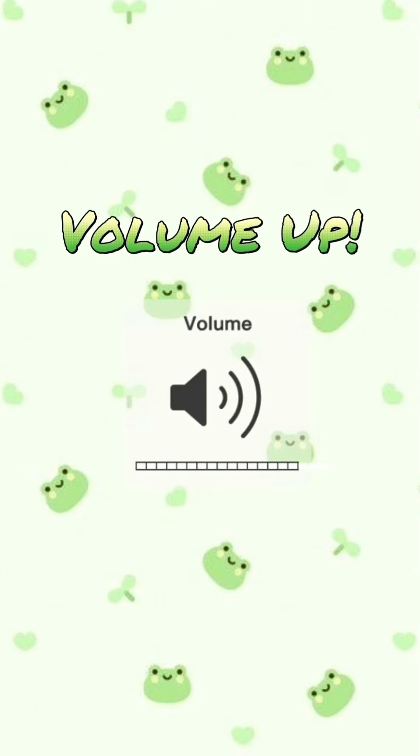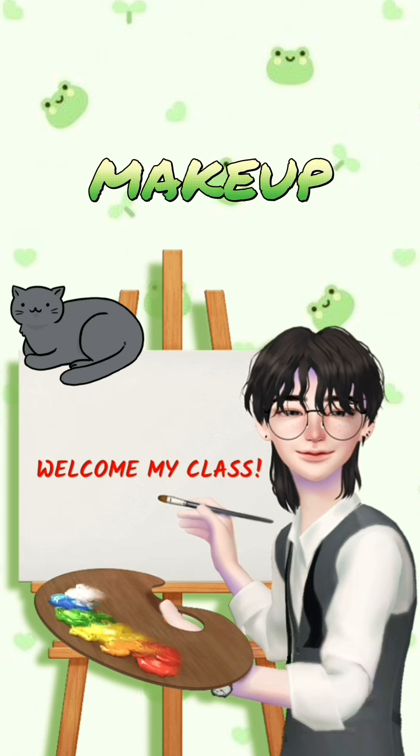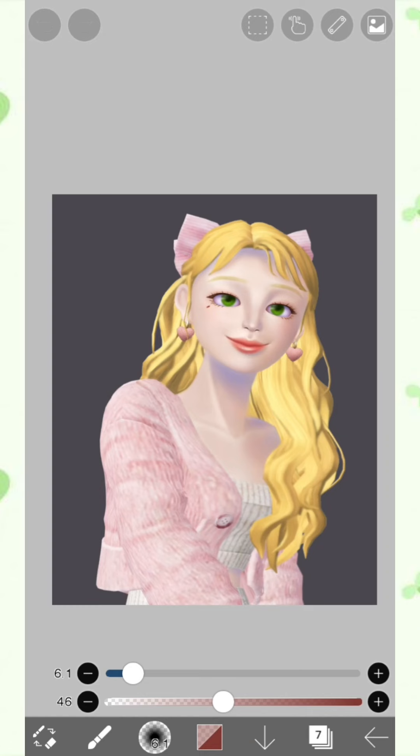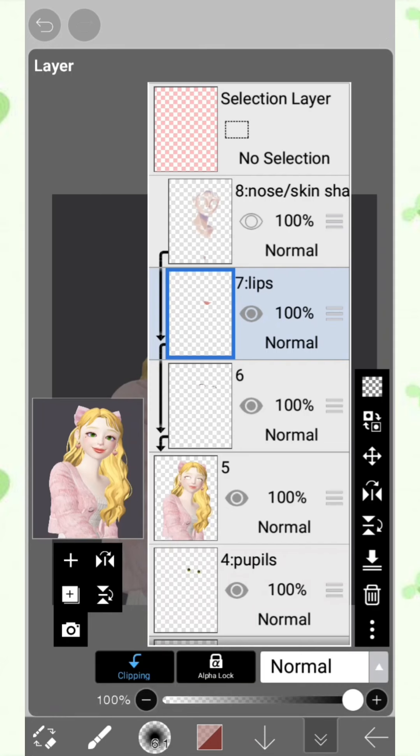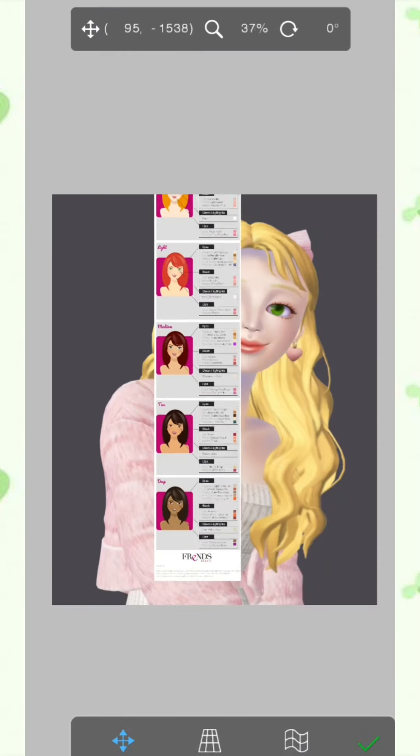Good day everyone. In today's learning objective, we are going to be focusing on makeup. I am going to be sharing the references that I use as to what makeup I put on the Zepeto avatar when I am doing retouching.